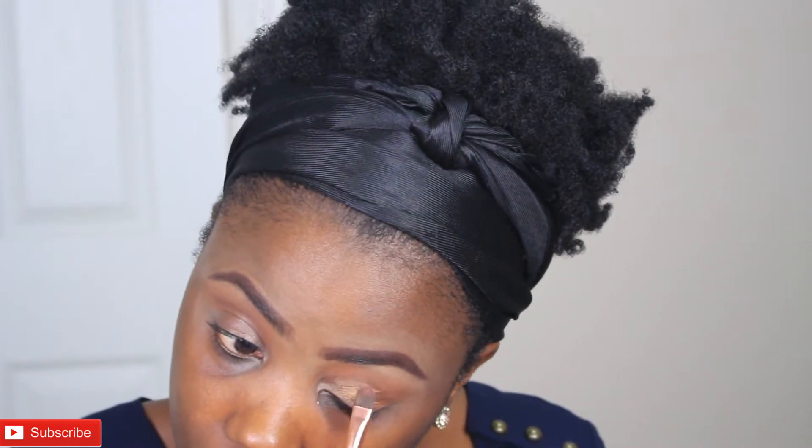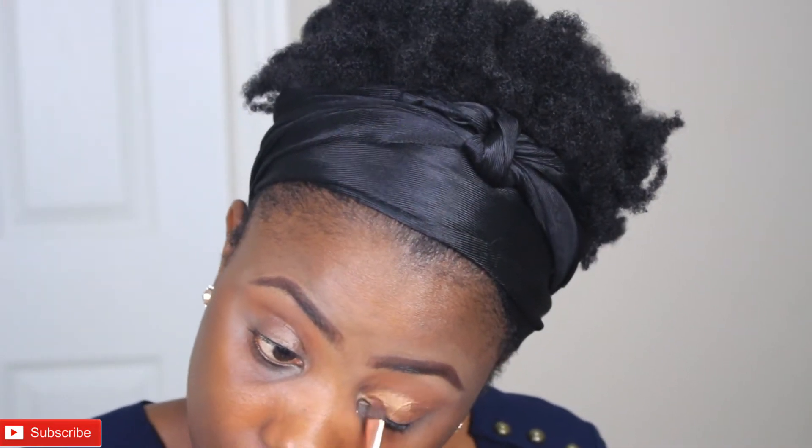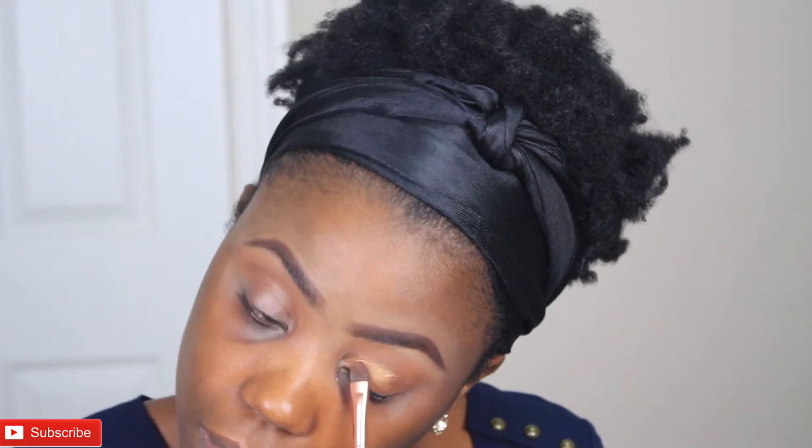Zara is like a golden color with some glitter in it. I'm just going to keep building this color on my lid until I get the desired look that I want.